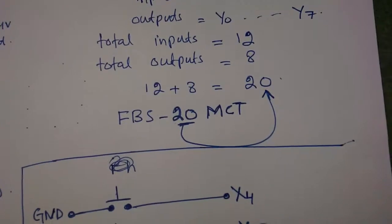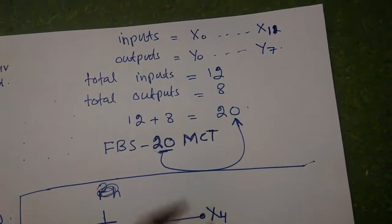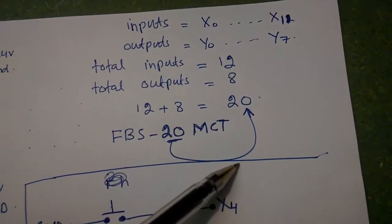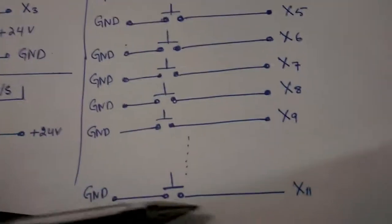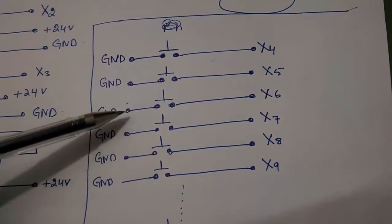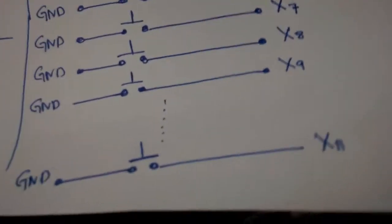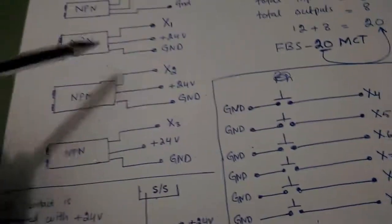So 12 plus 8 equals 20 — that's what the '20' means. There are different types, for example FBS-20 MA or the one I'm using, 20 MCT, which uses transistor logic, while the MA uses relay logic. I have also connected eight push buttons with the PLC — one side of each push button is connected with the ground (NPN configuration) and the other sides are connected with X4 through X11.